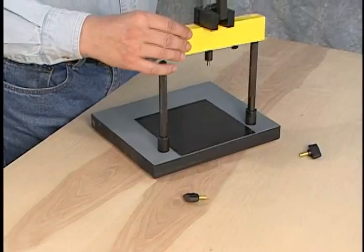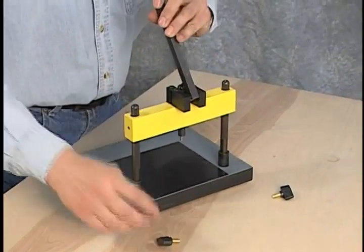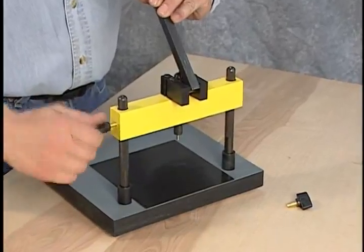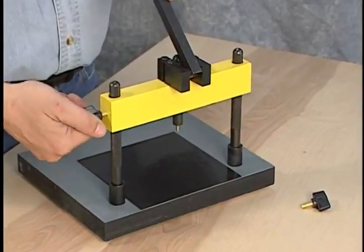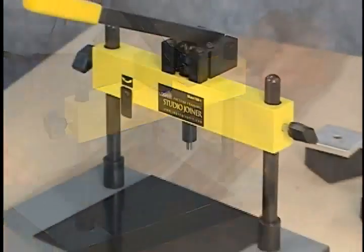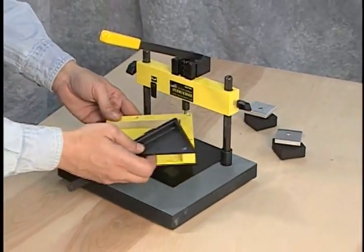Next, install the lever assembly onto the support rods and affix with the large knobs provided. The Studio Joiner is now ready for use.